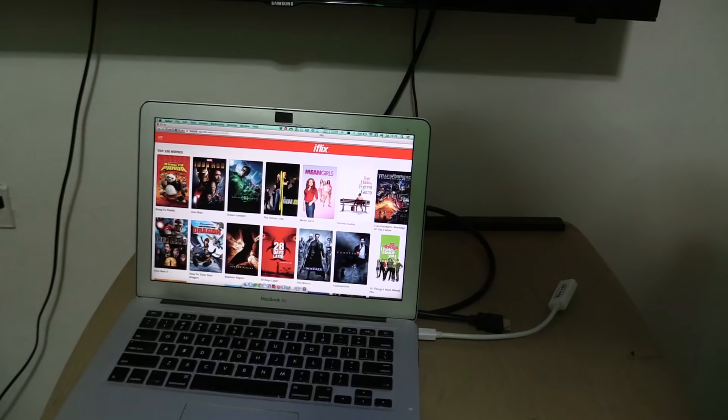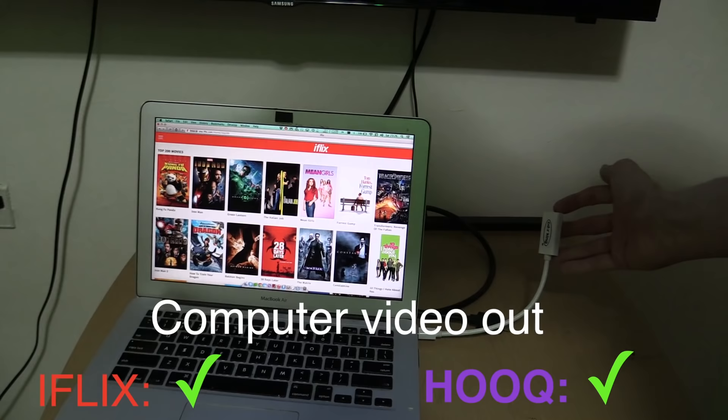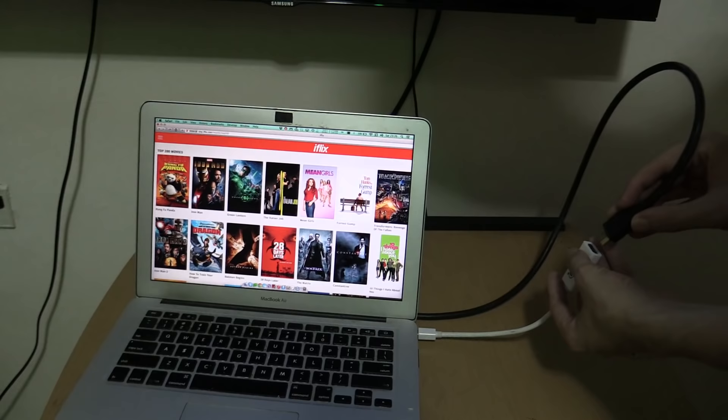Now most laptops or desktops have some kind of video output option. In this case it's a mini DisplayPort. I bought this cheap adapter from CD-R King which converts the mini DisplayPort to HDMI, so I can get the HDMI cable from my TV, plug it in, and then duplicate my screen onto the TV. So let's plug this in.